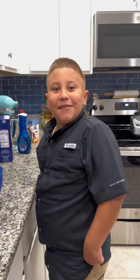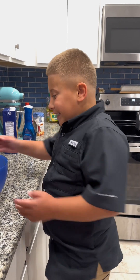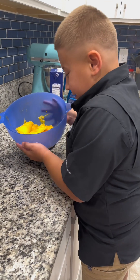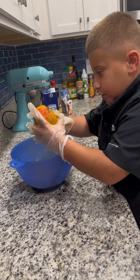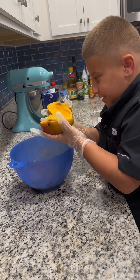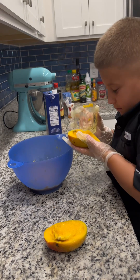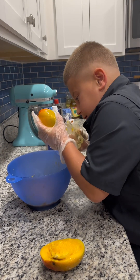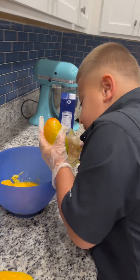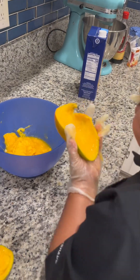Cutting might be difficult for a mango, but let me show you how to do it easily — by using a cup. What you do is squeeze until it comes off. Do you see all that flesh I got out?